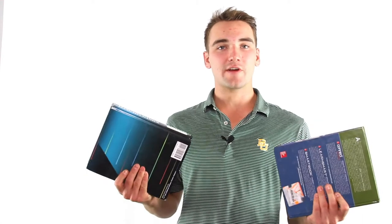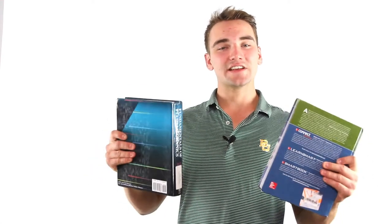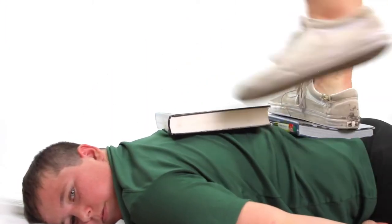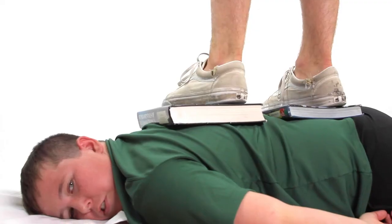Trusses are designed to really distribute the weight of the bridge and even it out so members don't break, which is exactly what these textbooks are for. Watch what happens when I put these on Luke's back and step on him with this large surface area. When I step on Luke with these textbooks, which really distribute the weight, he doesn't feel a thing. How are you doing down there, Luke? Don't feel it at all.